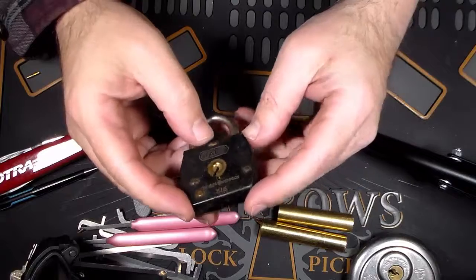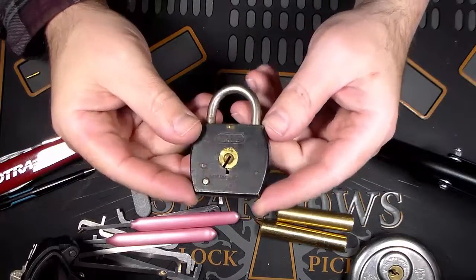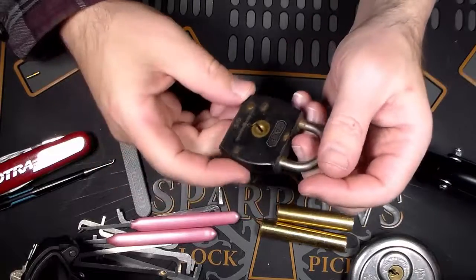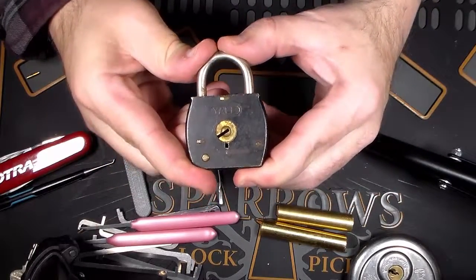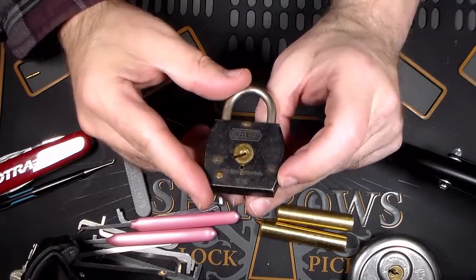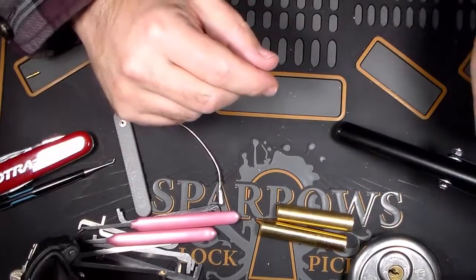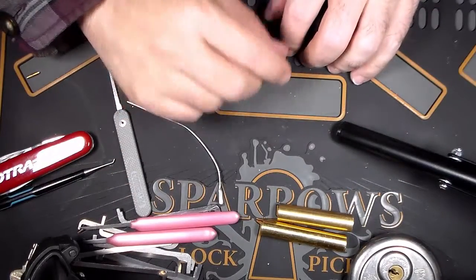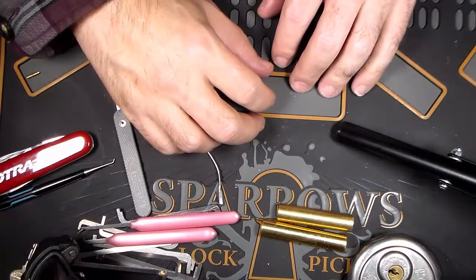I've gotten a few of these more as a neat old lock that I like to keep and collect. But also I'll buy locks in a batch that will have eight or nine locks in it — might have one or two of these in it, but the rest of the locks are really the ones I want to pick. I don't want to leave any stone unturned, so any suggestions on those types of locks I'd really appreciate it.